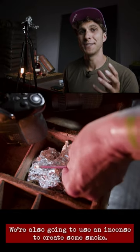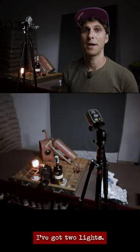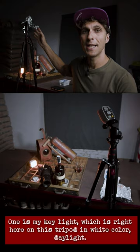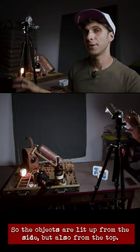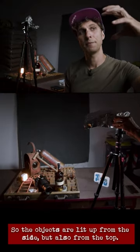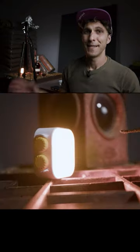We're also going to use an incense to create some smoke. I've got two lights. One is my key light, which is right here on this tripod in white color daylight, so the objects are lit up from the side but also from the top.